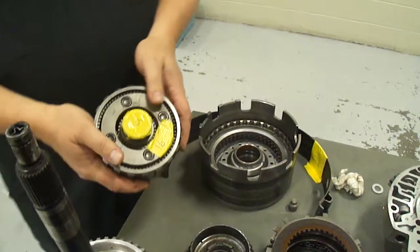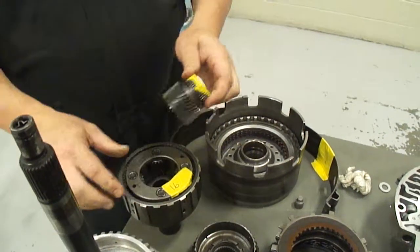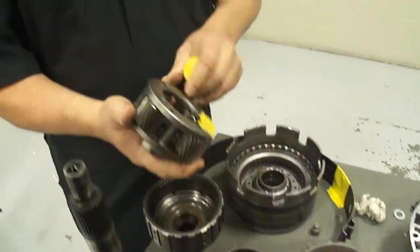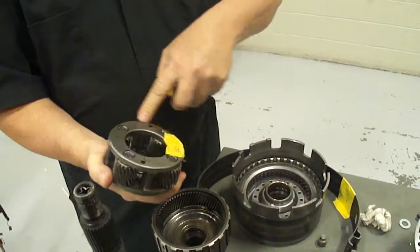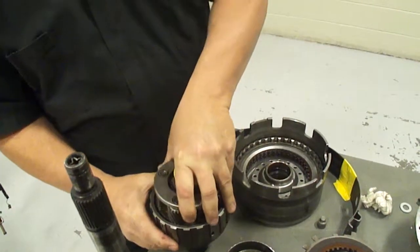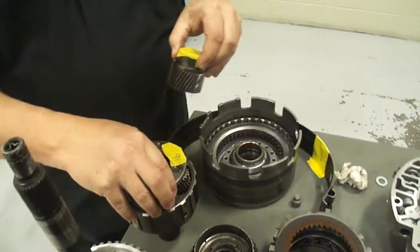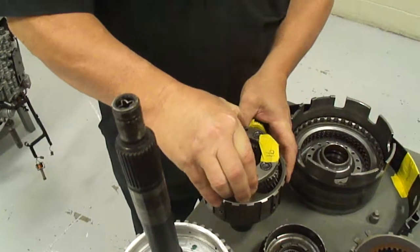This is a planetary gear set. This is the sun gear and some people like to call these planets. And this is called a carrier, and then this is called a ring gear, and they all kind of mesh together like so.